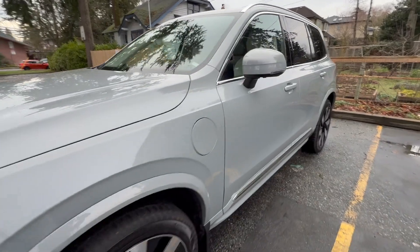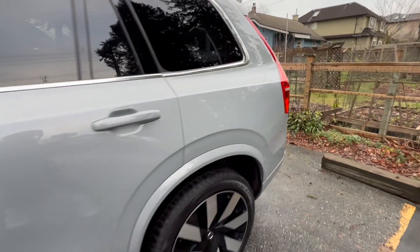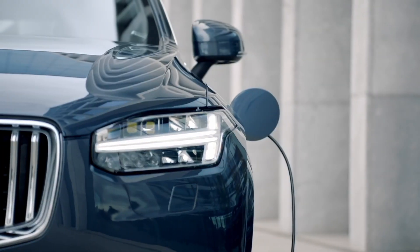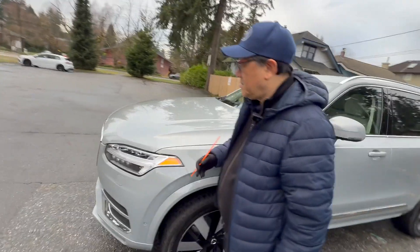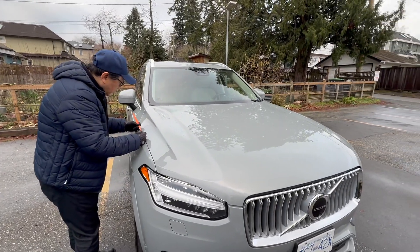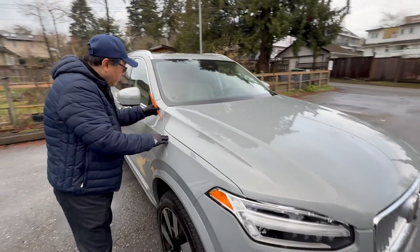The gaps are shockingly good — not just because the gap is small at three millimeters, but also because it's very consistent and these edges line up really well. Even the charging port lines up really well. On the other side, it's also three millimeters — actually, it's 2.9 millimeters. The gap is narrower here.